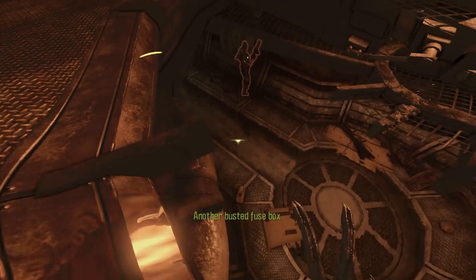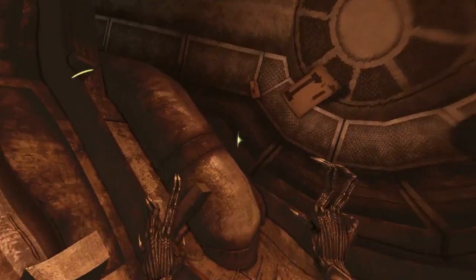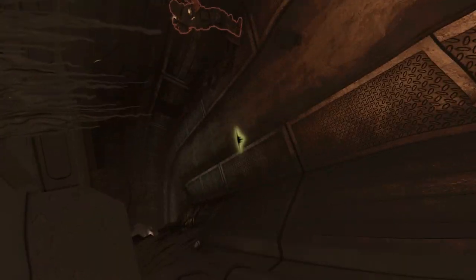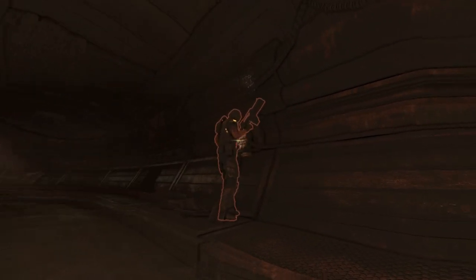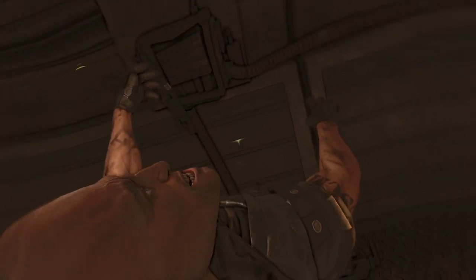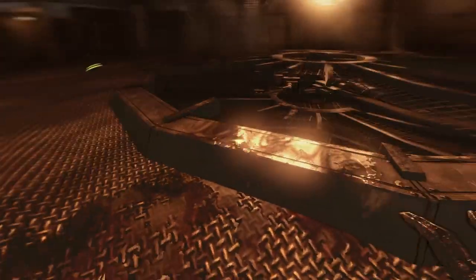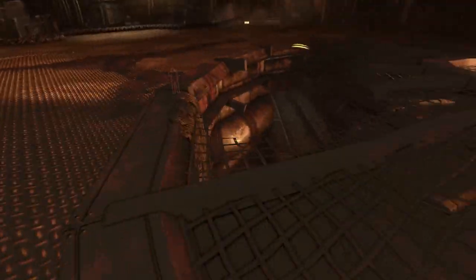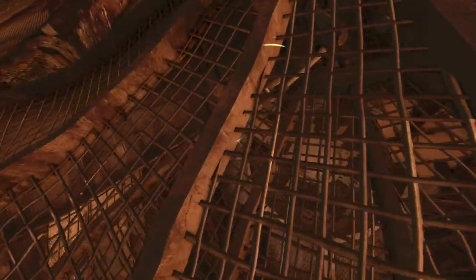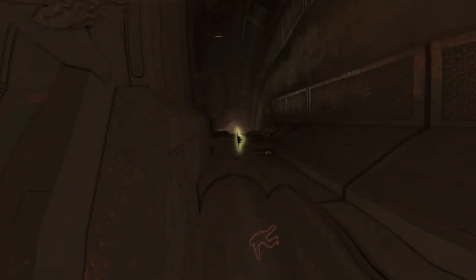Another busted fuse box. Nope, no movement. Kick off — there it goes, now he's down. Oh my god game, what exactly are we doing here? Besides making me super sick.